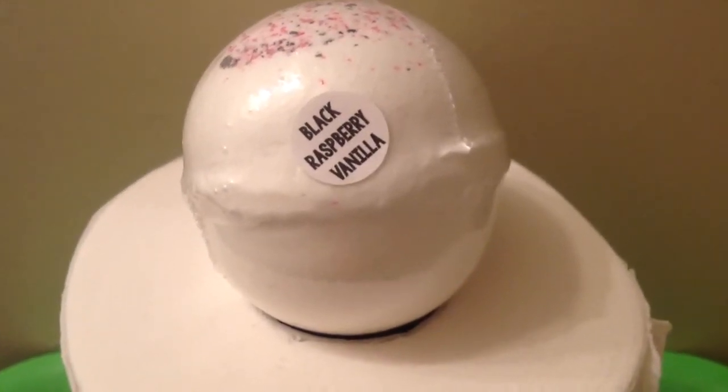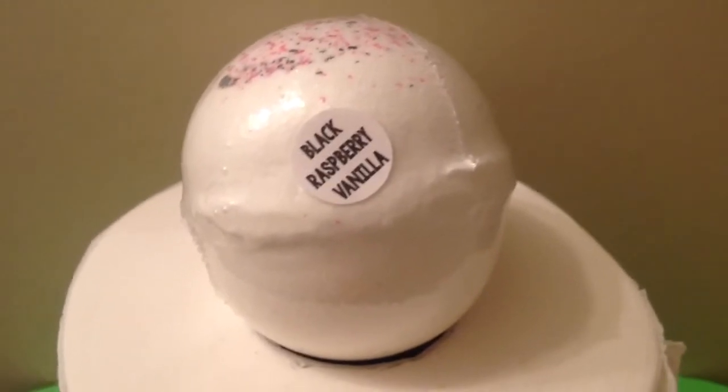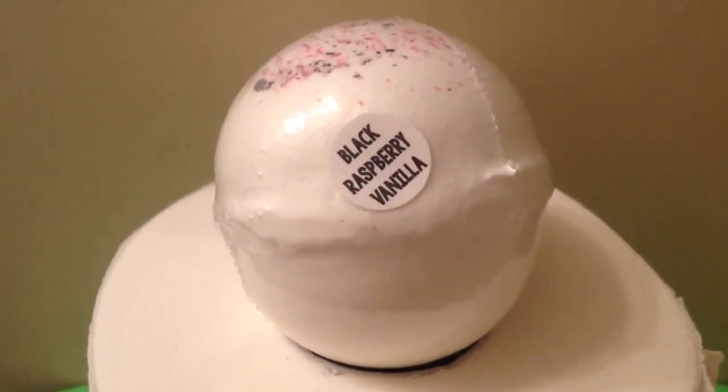Hey guys, it's Belle. I am back with another Moon's Harvest Bath Bomb demo and review. Canada Kim voted for Black Raspberry Vanilla, so thank you so much for voting.